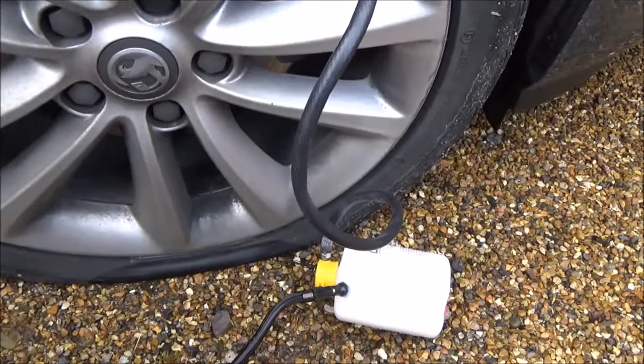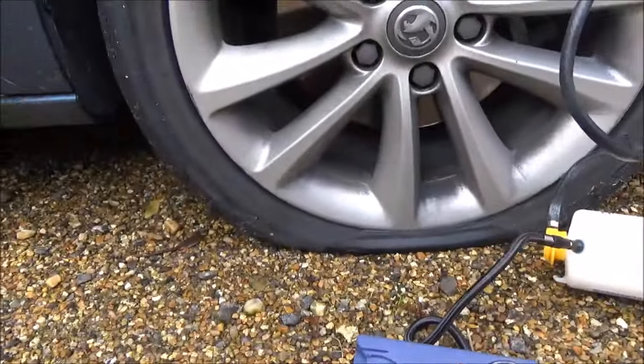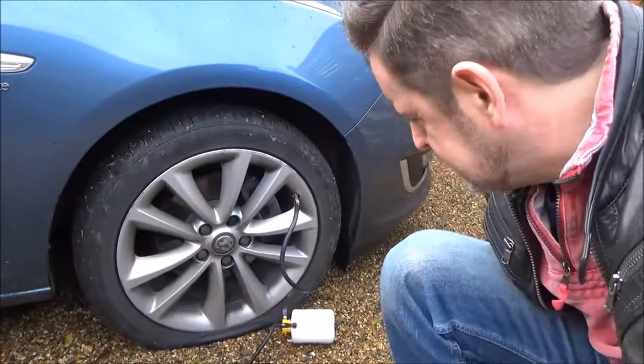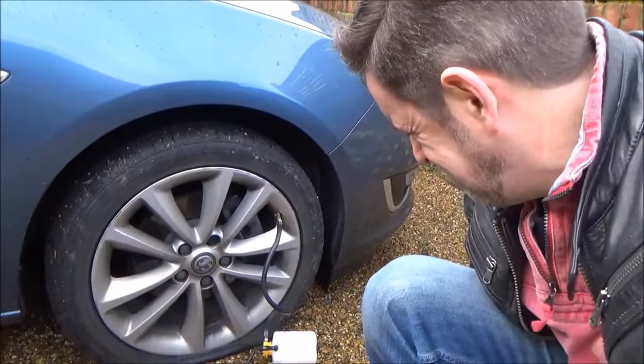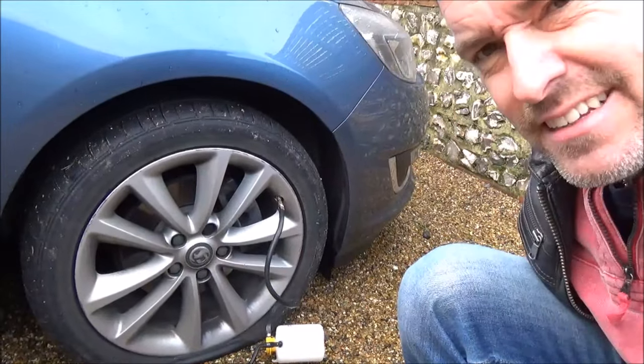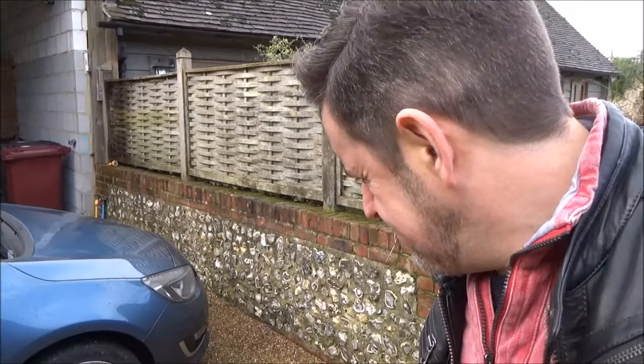I'm gonna work out if it's actually doing anything. I'm going to step back a bit because it's really noisy. So that could take anything from two minutes to ten minutes, and there's a pressure gauge on there — as soon as it gets to about two and a half bar, I'm alright. I can actually see the tire moving.